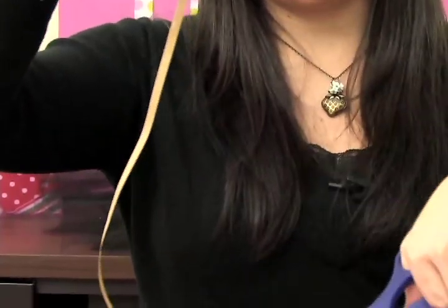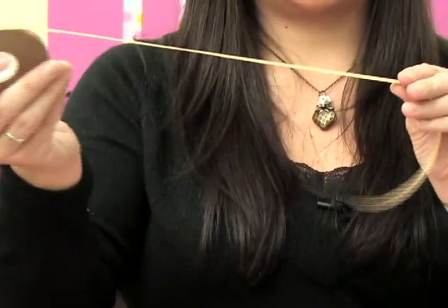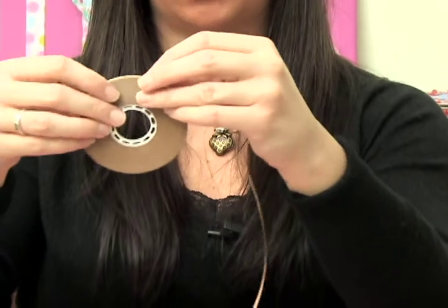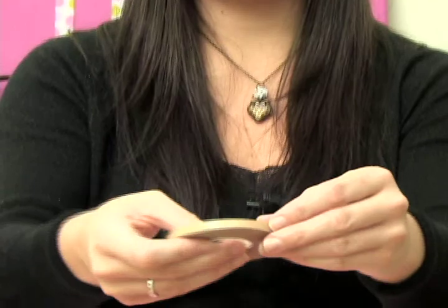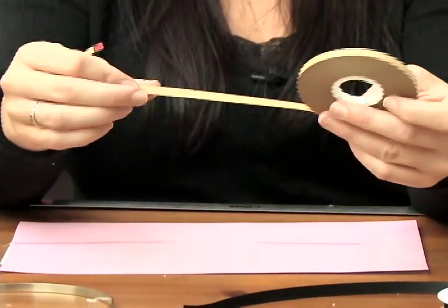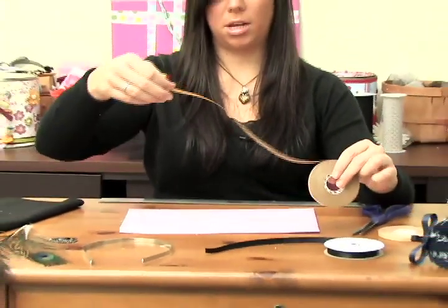Now that the sticky stuff is off, go ahead and trim where the red plaid is and toss that to the side. Now that side is smooth and there's no sticky stuff on it — just roll it back onto itself. That way, when you go to use the tape and unroll it, you're not rolling that sticky stuff onto you. You can put the sticky side down and take it off.